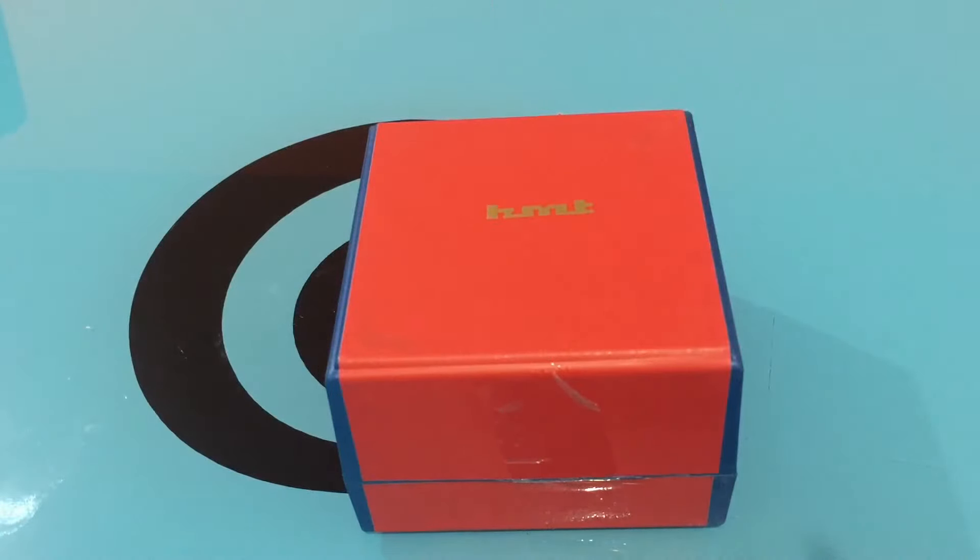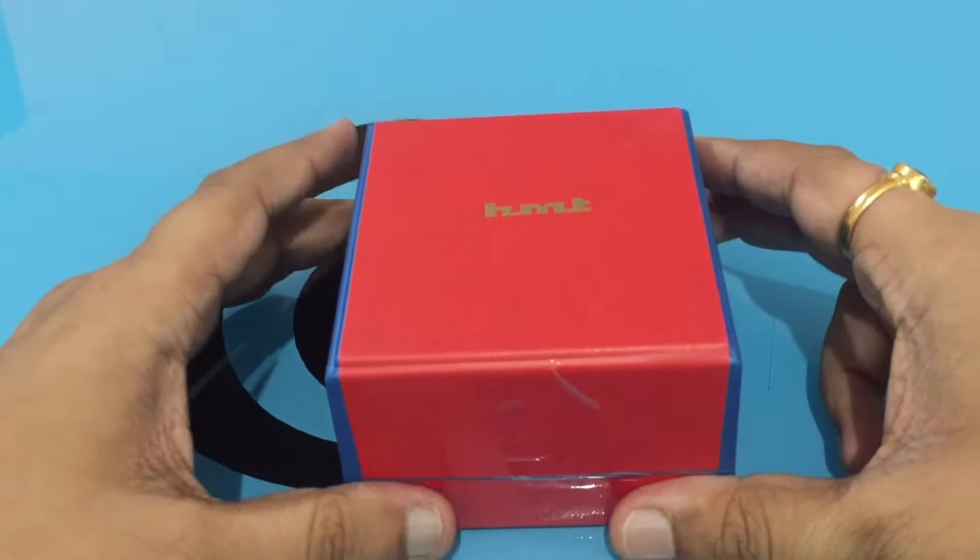Hello friends, today I'm going to unbox the HMD Jhelum watch. I bought this watch from a store in Bangalore — I picked up a few watches from that particular shop, and this is the HMD Jhelum watch which I'm going to show you today. So let's open the box.